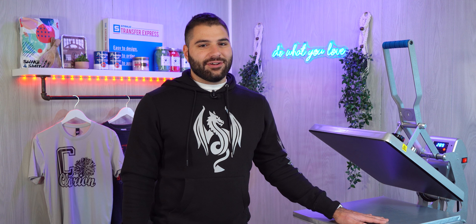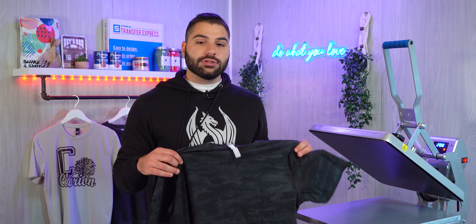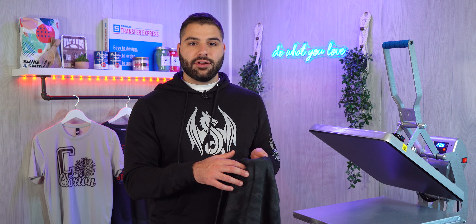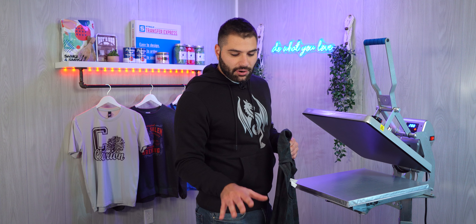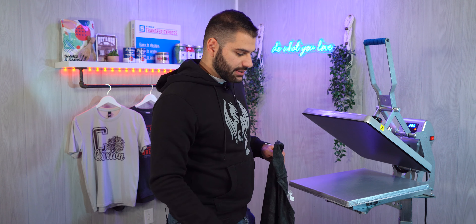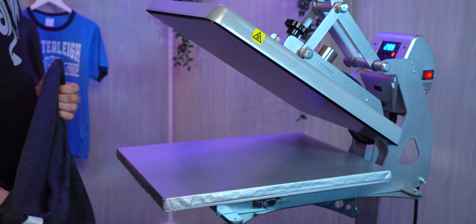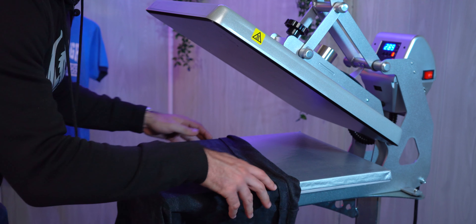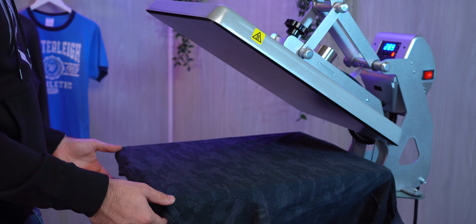Printing QR codes on apparel is super simple. Here we'll use our Ultracolor Max transfers that apply on almost every type of apparel. We're back here at our Hotronix Auto Clam 16x20. I'm going to take a 50-50 shirt and print on two locations — the back collar and the sleeve. We've cut out our Ultracolor Max direct-to-film transfers, so now it's time to thread our shirt onto the heat press. With the caddy stand, it makes it really easy to thread these shirts on. We're going to go with our back placement first because that's going to be the easier of the two.